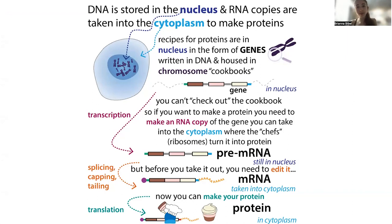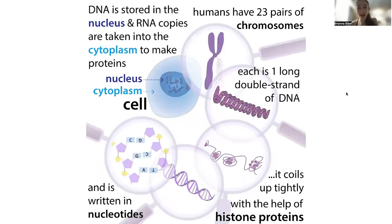So every good bakery has recipes, and it has cookbooks full of these recipes. Every one of our cells is a really great bakery for making proteins, so they have cookbooks with recipes for making these proteins. The instructions for making proteins are written in a permanent form — an original copy. That original copy of the recipe is written in DNA in the form of a gene. A gene is just a stretch of DNA, and all of these recipes are collected up into chromosomal cookbooks.